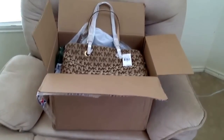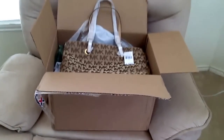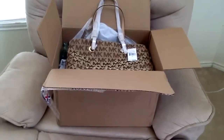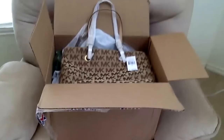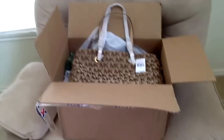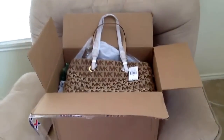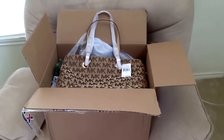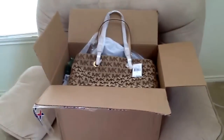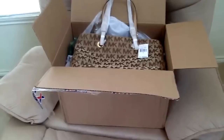Hi guys, today I'm coming at you with an unboxing of my new Michael Kors Signature Tote. I got this online at the exchange. I've been waiting for this bag slash tote forever — I ordered it at the end of May, it's June 29th, and I just got it today. I'm really excited and I thought maybe you guys wanted to come along and look at it with me.